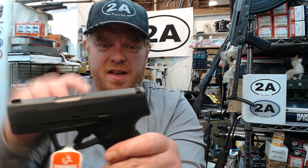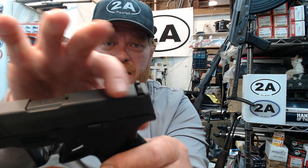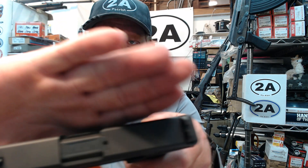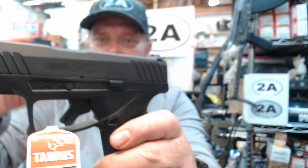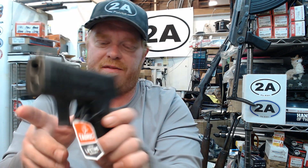Of course it still has three safeties: it has the drop safety or striker block built into the slide, it has the loaded chamber indicator — that little port in the rear of the chamber hood — and it also has the trigger blade safety.